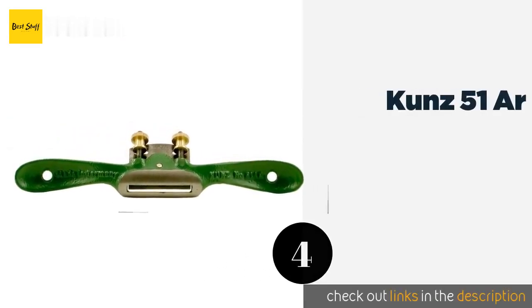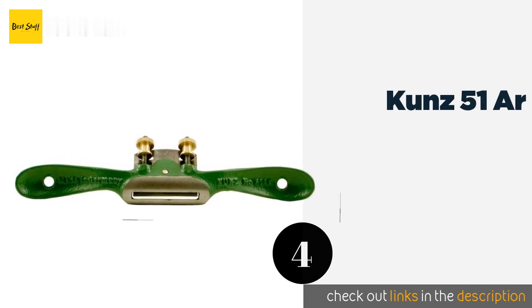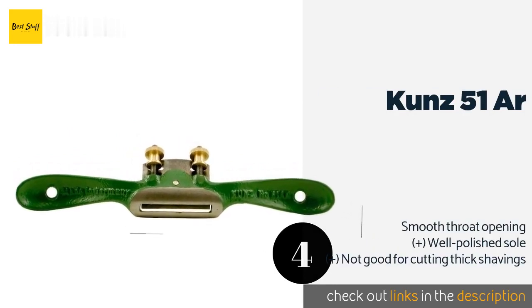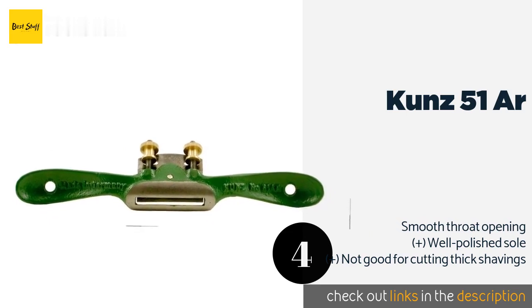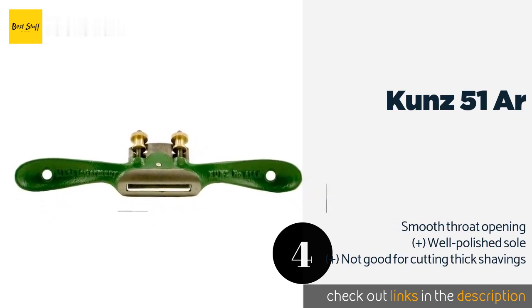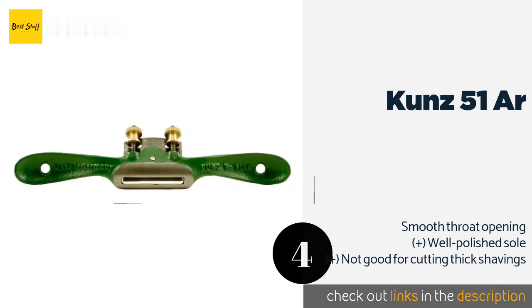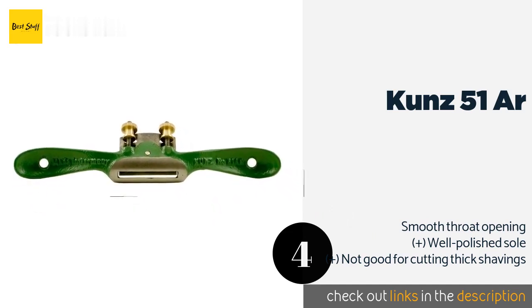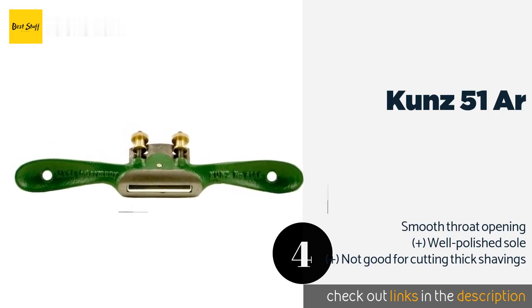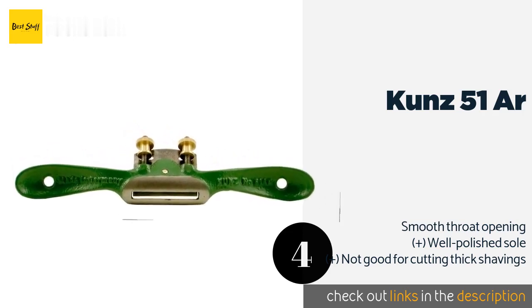Number four is the Kunz 51R. The Kunz 51R is great for concave surfaces where models with flat soles might produce too much chatter. It comes with nicely machined brass adjusters that are easy to operate, and the powder coating on the frame helps protect against corrosion. This product is available on Amazon for $27.